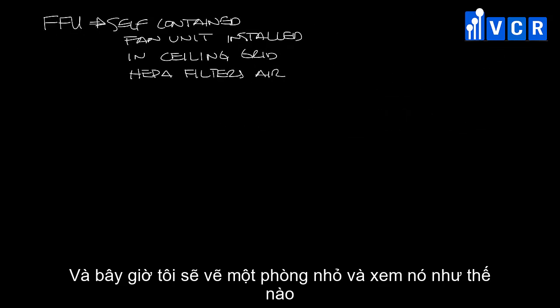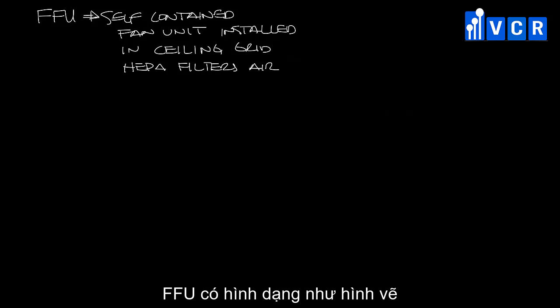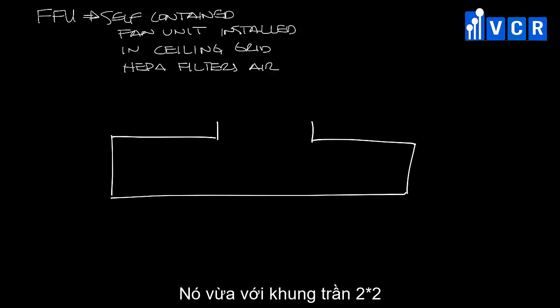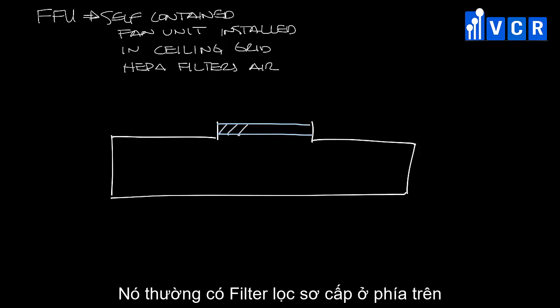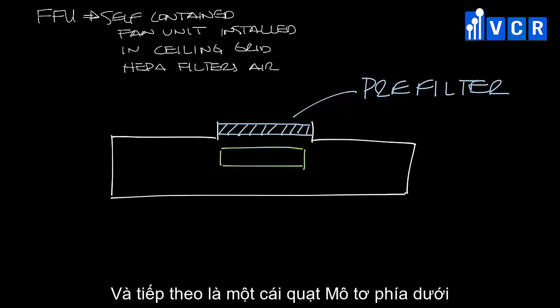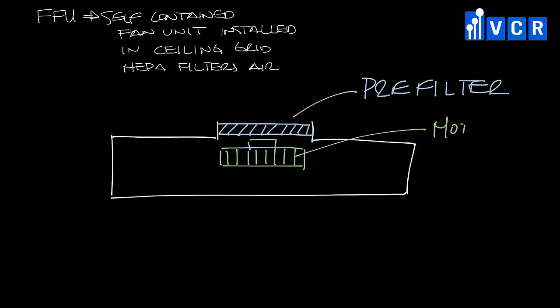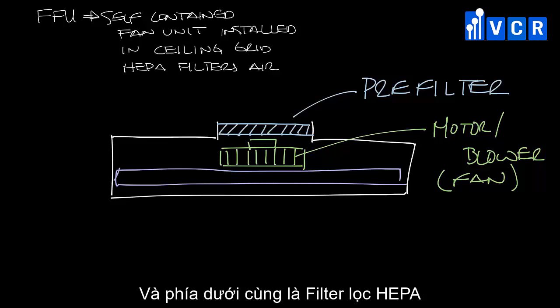Fan filter units basically look like this — they fit in a 2x2 ceiling grid. They may have an inlet that's ducted to supply air, but most of the time they pull air from an open plenum. There's often a pre-filter at the inlet, and then a fan and motor assembly below that that boosts the air through the filter.